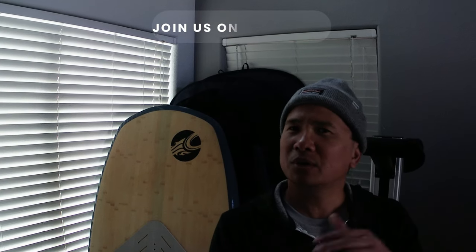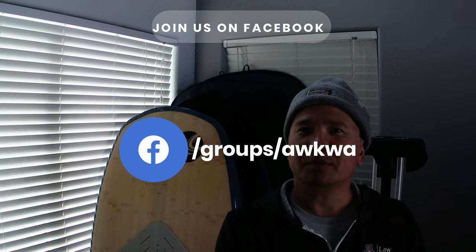Hi guys, it's Ben with Aqua Arizona Windsurfing, Kiteboarding, and Wing Foiling Association. If you happen to be on Facebook, please do feel free, wherever you are, to join our community.